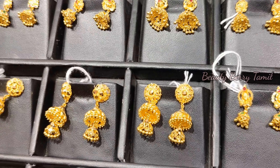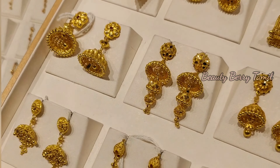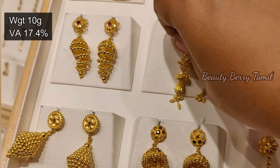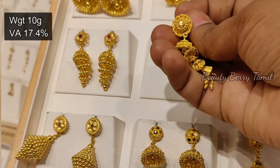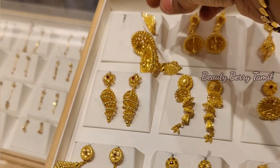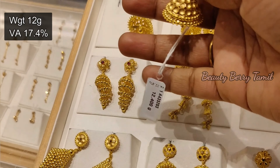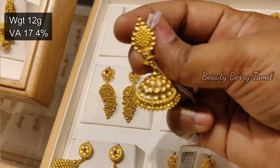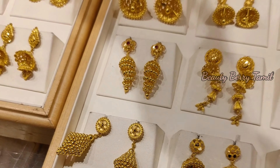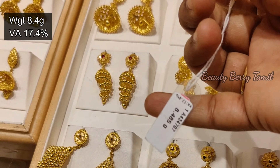Here is an array of 10 grams jimiki — a great design. Next, this is 12 grams of jimiki, a different design. This is a very cute color of jimiki — 8.4 grams weight.